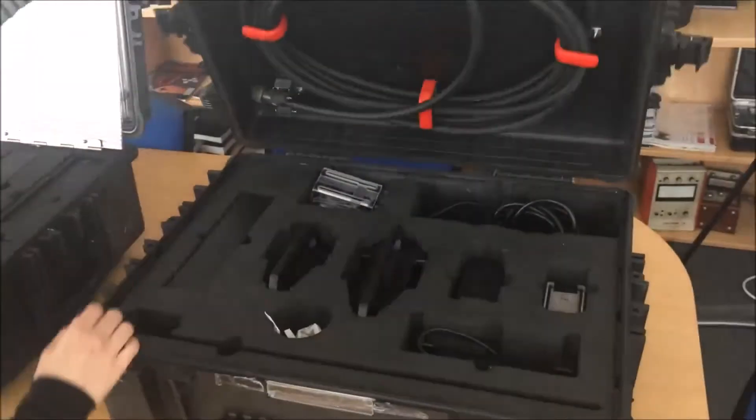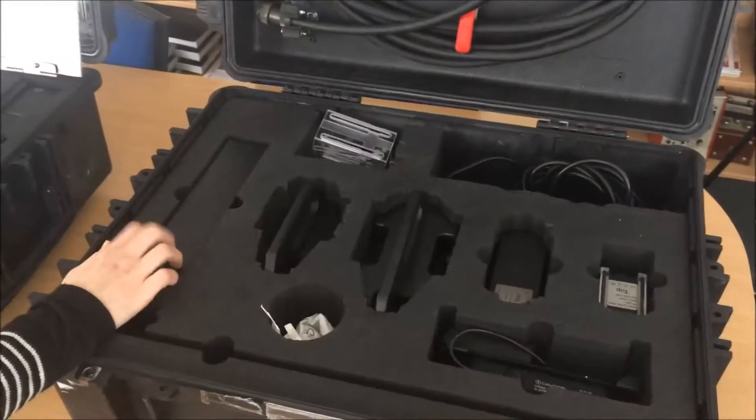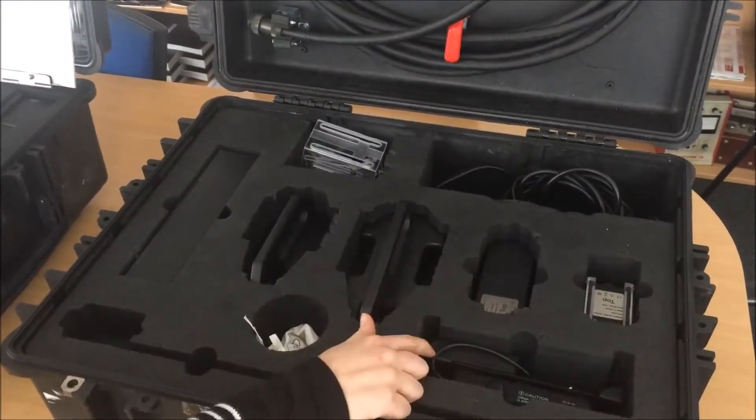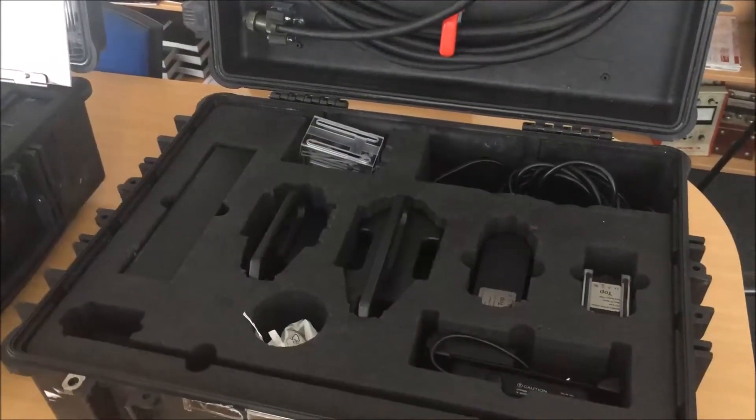The second case comes with a probe lid, a spare PEG battery, four different probes, the battery for the PC and its charger, and different shims.